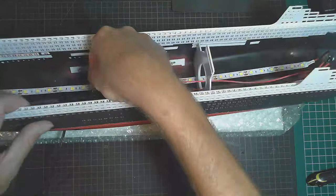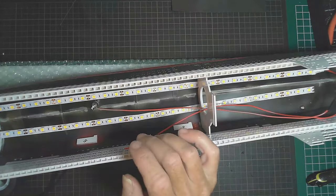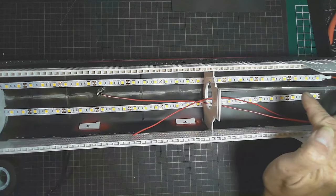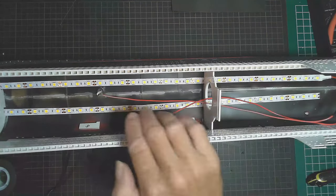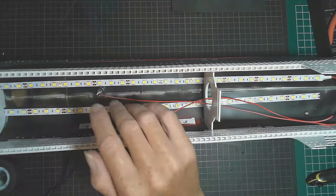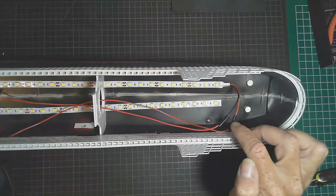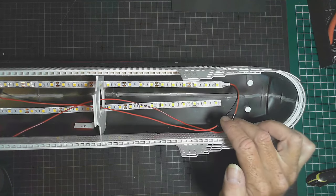There we go, showing up alright on camera - there's our lights lighting up. What I'll also do further along in the build is the next deck that goes across here will also have a strip of lights. To get power to that strip I'll either run the wire down here and solder onto the two pins, or go in where I've extended the wires and connect them there.